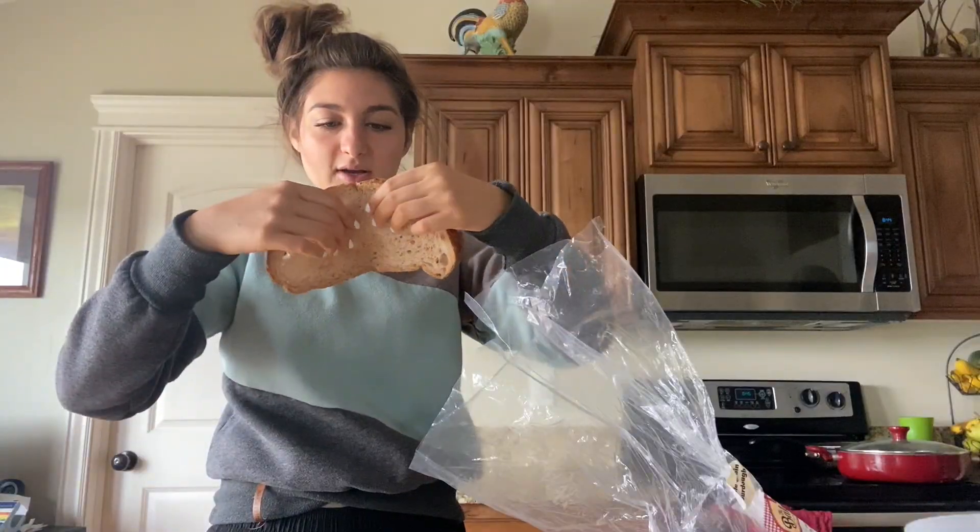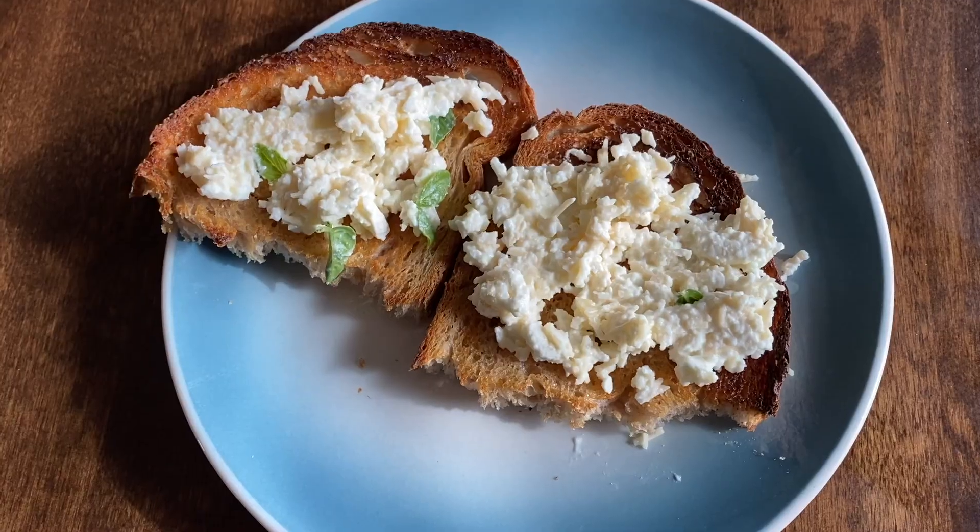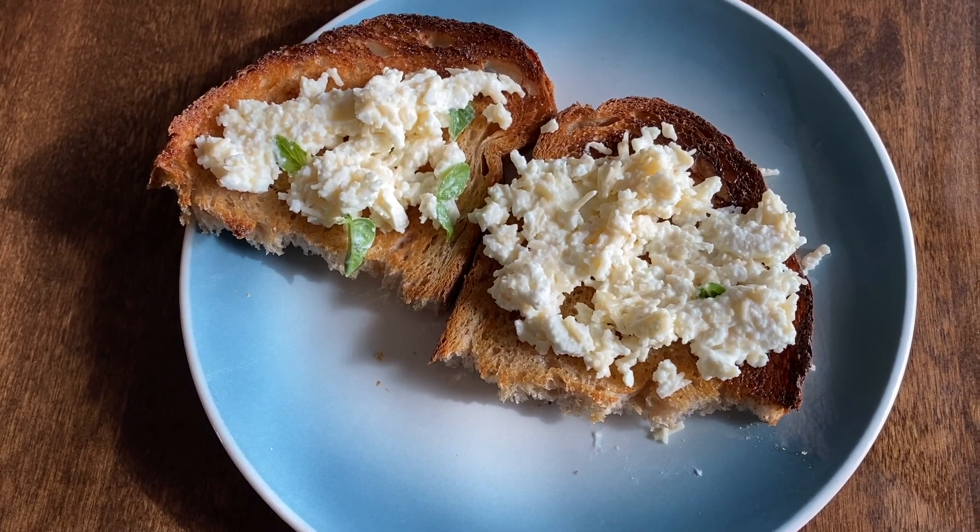Hi guys, I'm going to help you impress your friends by making them a cool breakfast so they can talk about how good of a chef you are, and it went something like this.